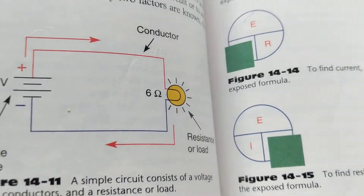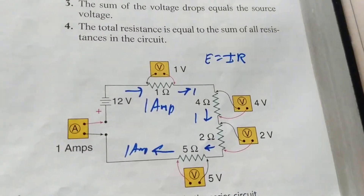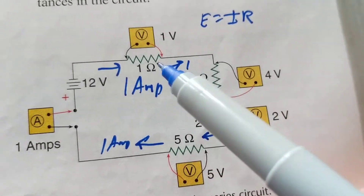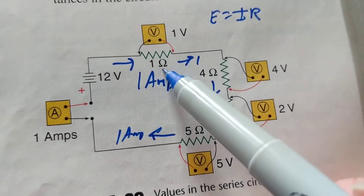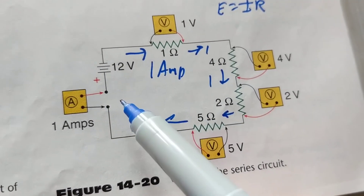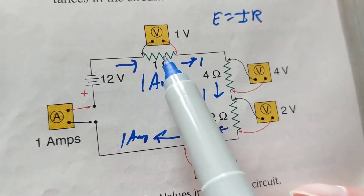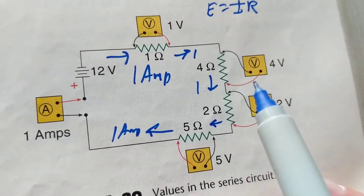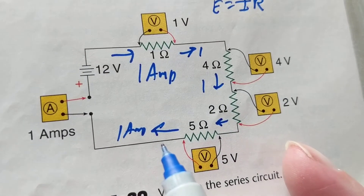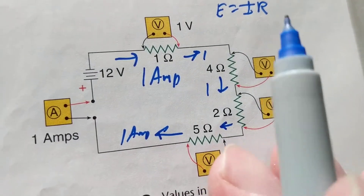Now let's look at a circuit with resistors. The symbols for resistors — each has a resistance: one ohm, four ohm, two ohm, five ohm — and our famous 12-volt battery. Instead of resistors, think of these as bulbs: one bulb, another bulb, another bulb, another bulb — four bulbs in series. Now let's go over opens and shorts.